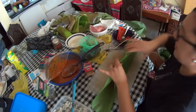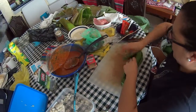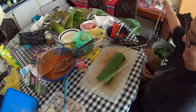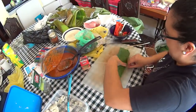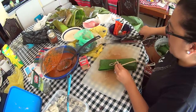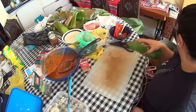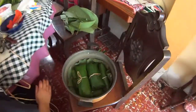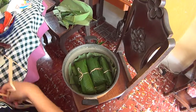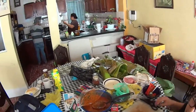You roll it up like a burrito, then you wrap it and put some water on it. After all of that, she puts it in this pot and she's gonna boil it and steam it, and then we'll have some tamales.